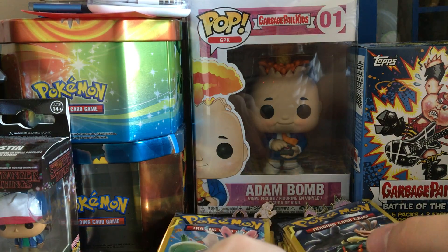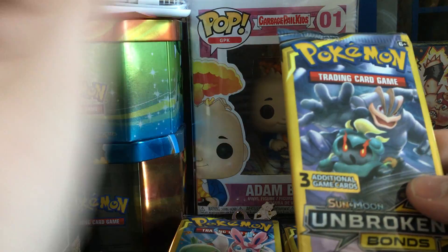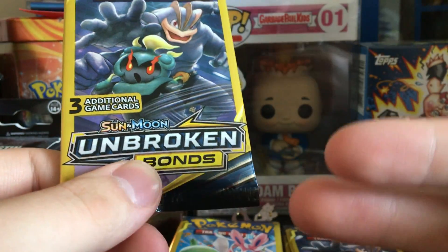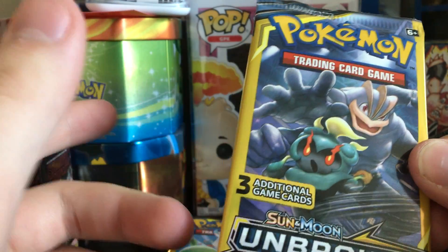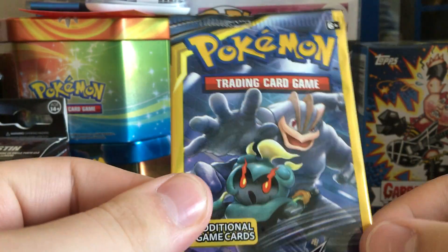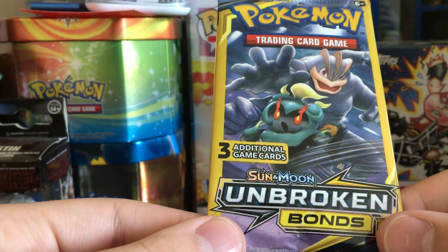Like I said, we're opening up Dollar Tree packs. If you don't know what comes in a Dollar Tree pack — or Dollar General as it says — it's three additional game cards. So it only comes with three Pokemon cards, and you're not guaranteed a rare. You may not even get a rare or even a reverse.